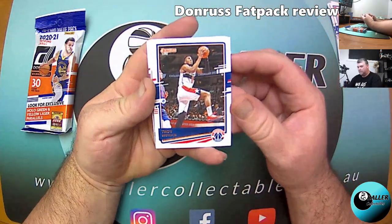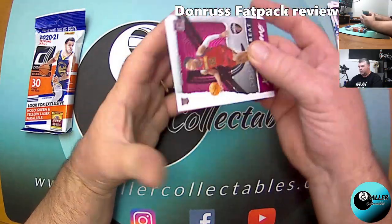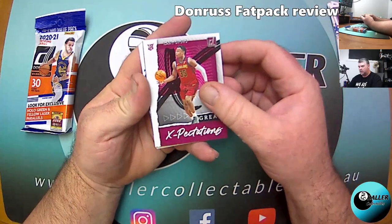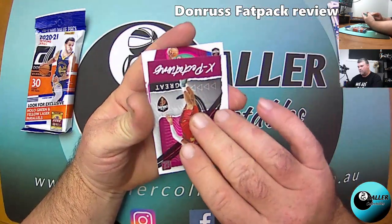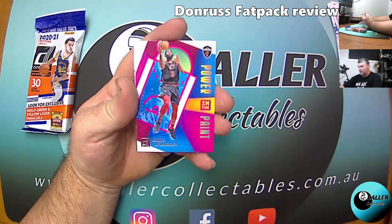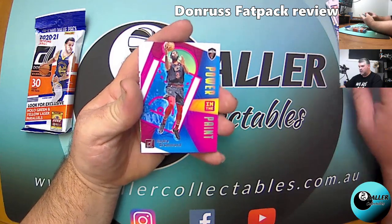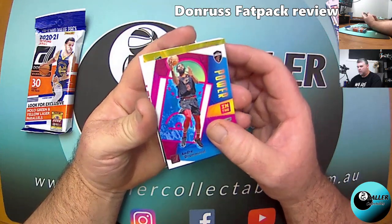This is probably the last of the product I'll be opening, except for breaks. Alright, we've got a Great Expectations — Isaac Okuro. We've got a Power in the Paint — Andre Drummond. These inserts are pretty hard to come by, very nice looking.